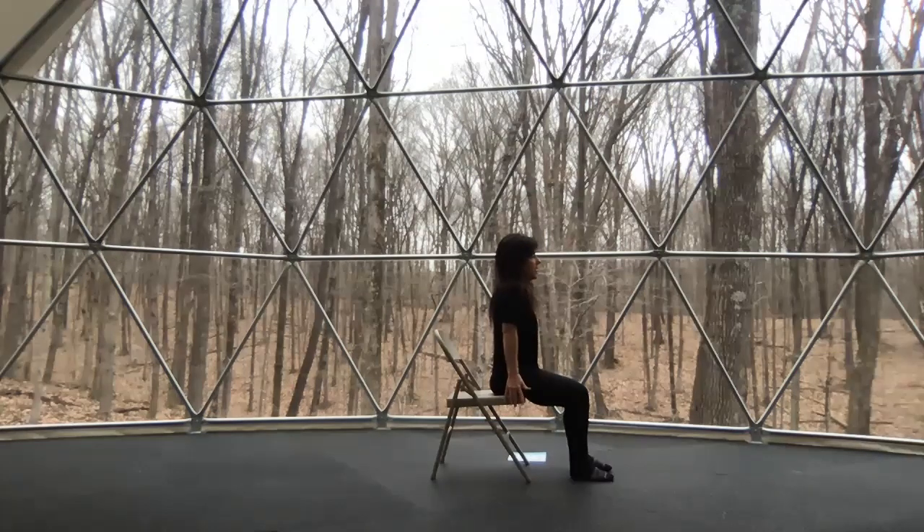Let's do one more. Inhale, lifting the shoulders and chest. Take a breath in, squeeze and hold. Then exhale, push your shoulders away from your ears, really elongating that spine.